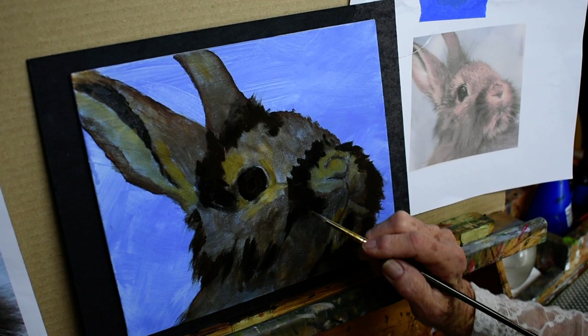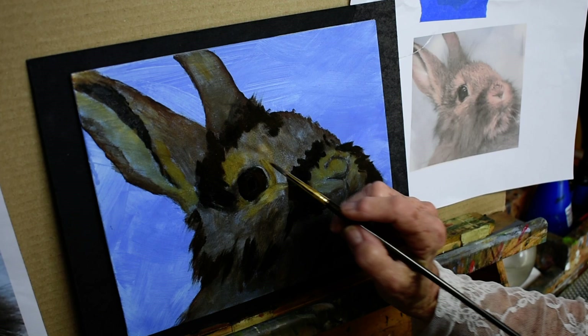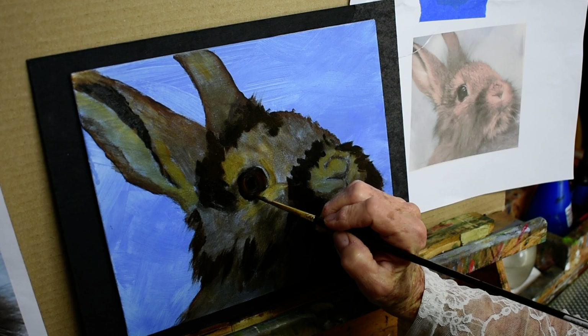I've been using a little burnt umber and raw umber in his coloring, and this is a little raw umber I'm putting in his eye.